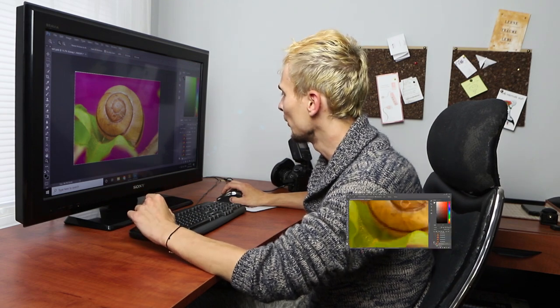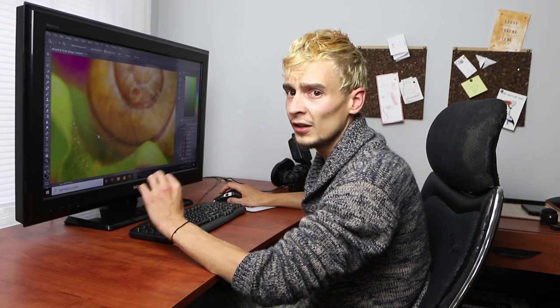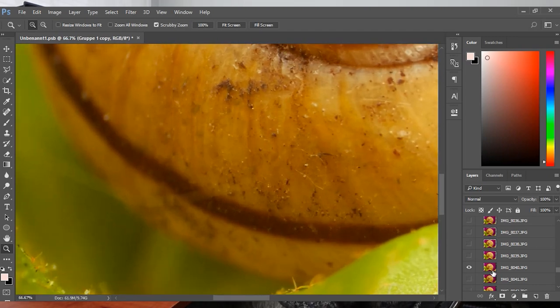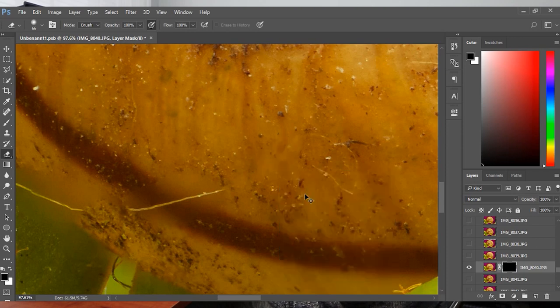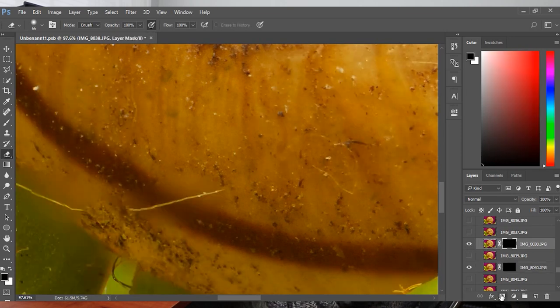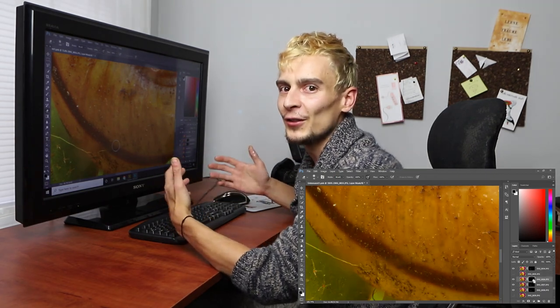With the backup folder activated and all layers deactivated, we blend in layer by layer, checking which layer has the sharp area we need. Once we find such a layer, we place a black layer mask over it and use a small eraser to paint away the mask only where we want to correct what Photoshop did — removing the hair artifact. As the correction starts to go blurry at the edges we move to the next layer, repeat the process, and fast-forward through until the correction is complete.